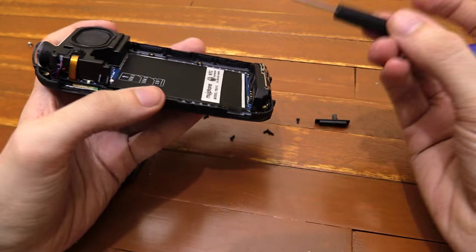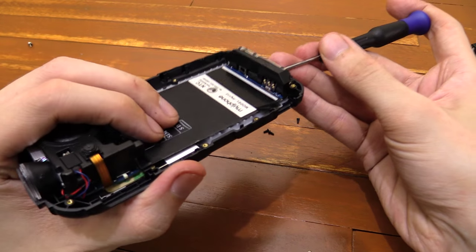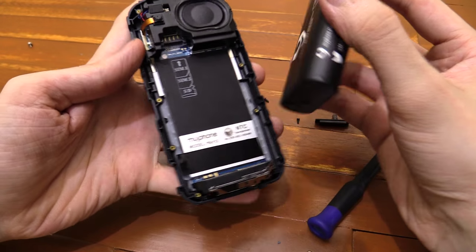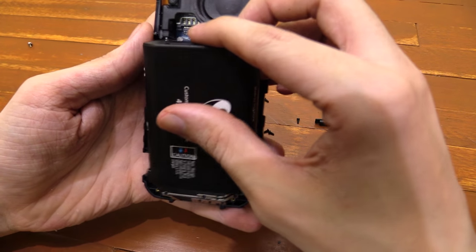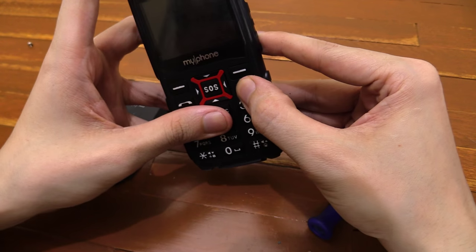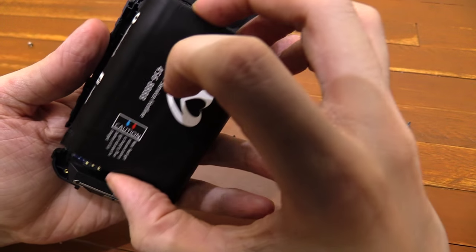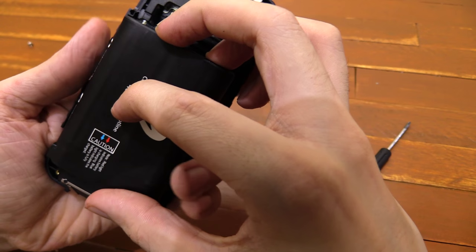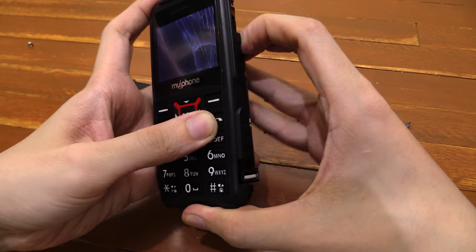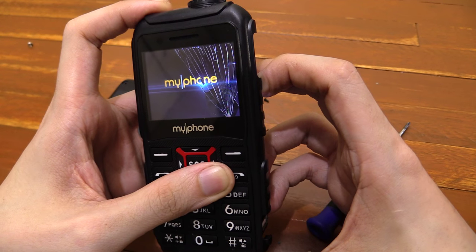I don't know how easy that's going to be to fix. I'll try and poke it through with a screwdriver from the other side. Let's just quickly try that and see if it actually turns on. It does turn on.